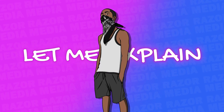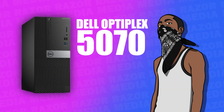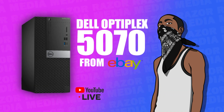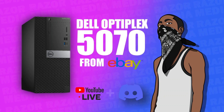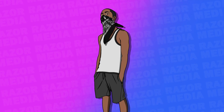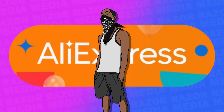First let me explain this test stream — it was to test if my new-to-me Dell Optiplex 5070 that I bought on eBay, not AliExpress, was a good option to stream on YouTube whilst having my friends on Discord watching my gameplay and making fun of me. Before this I was working with a Dell Inspiron laptop from 2015, so this Optiplex is an actual upgrade, and that upgrade was integral to any of this working.